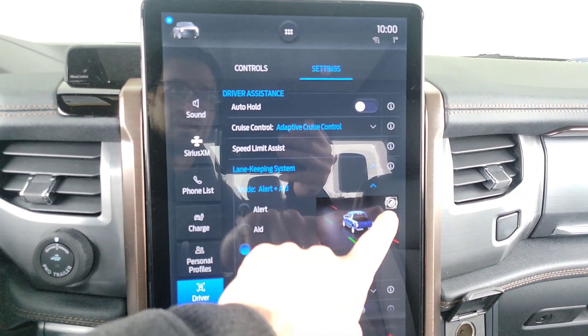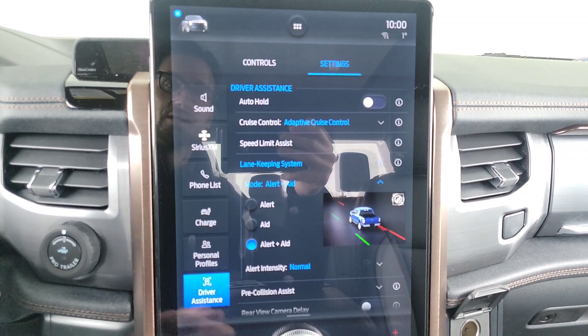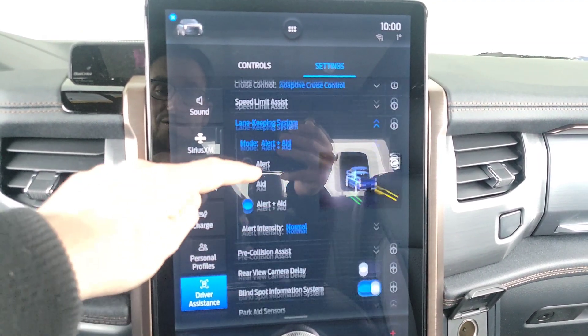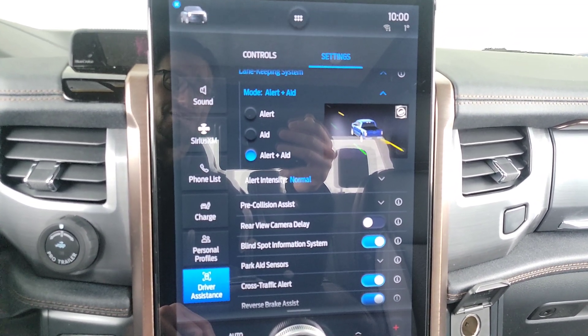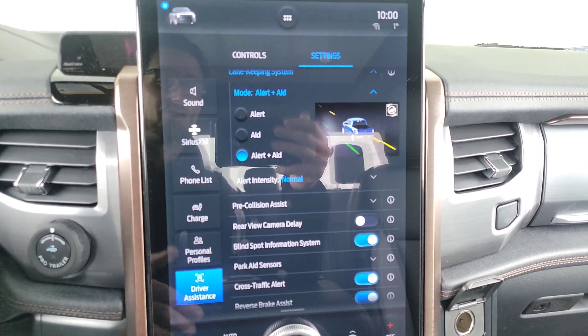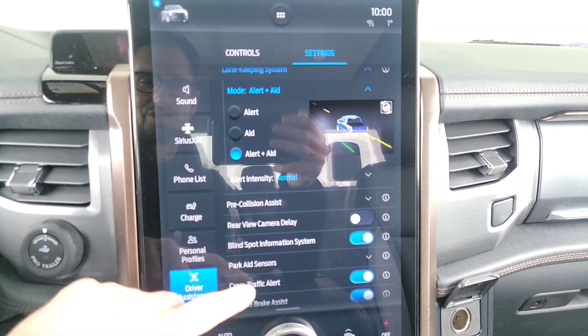You need to go to alert and aid so it can help you. You can see the little steering wheel — the system is going to work the steering wheel for you. If it can't work the steering wheel, it can't keep you in the middle of the lane. We've seen that with the Mach-E: it does a great job of keeping you in the middle of the lane, even if there's a big truck covering those lines.